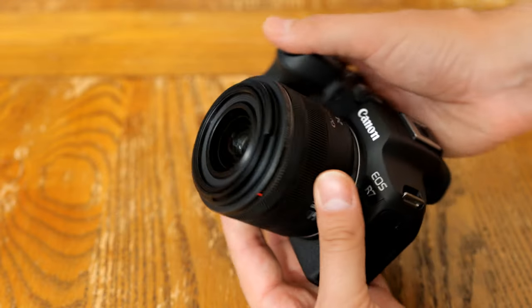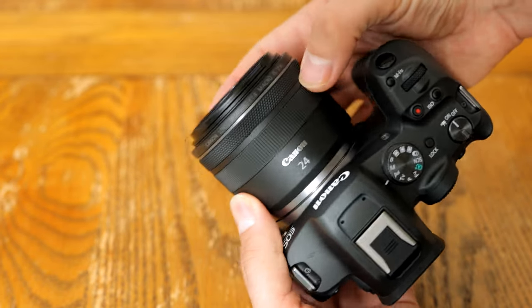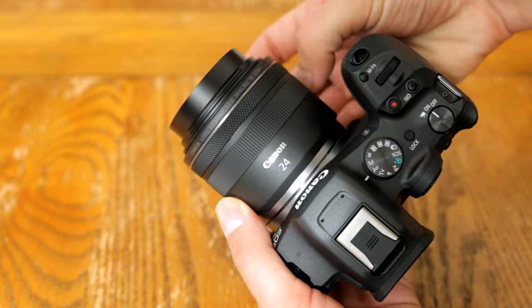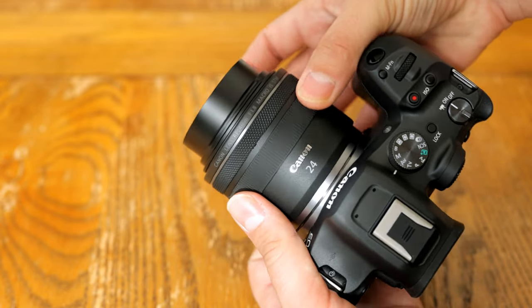The lens's filter thread size is 52mm wide, and it does not come with a hood. Overall, just like its 35mm brother, the lens works great. All its electronics and build quality are just fine.